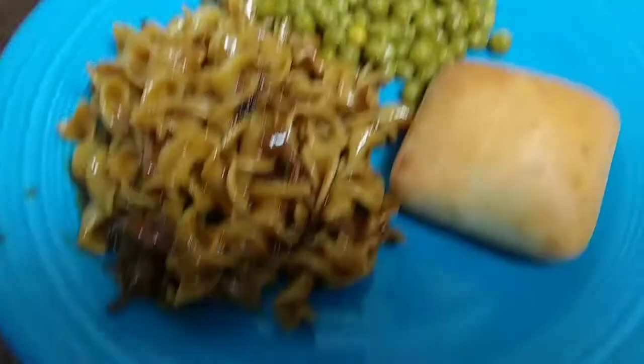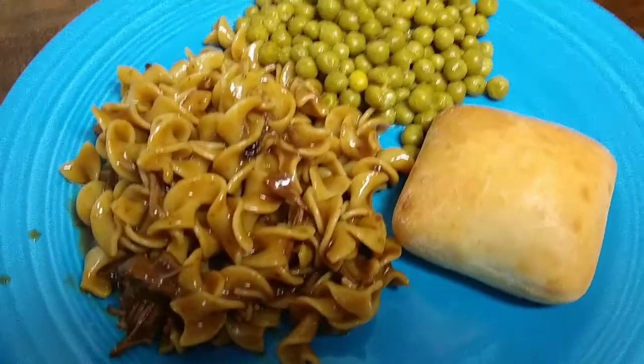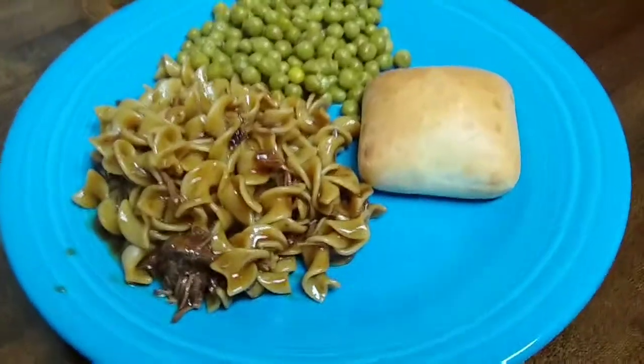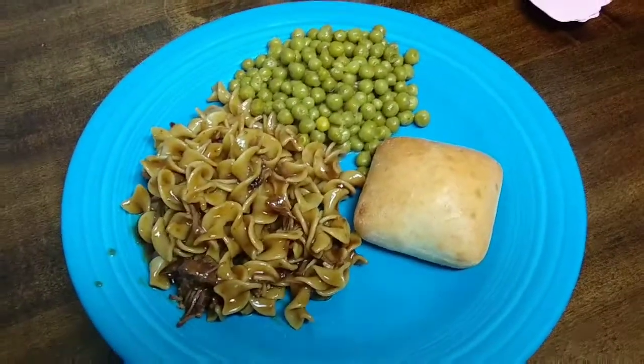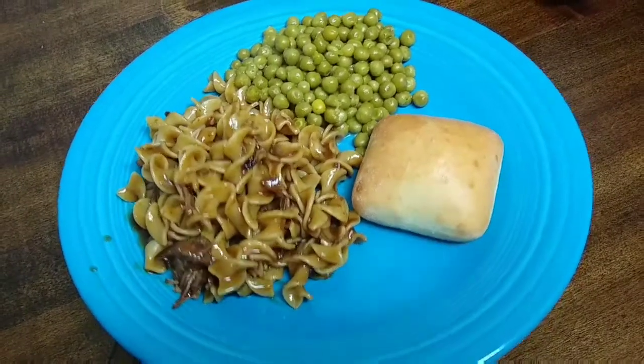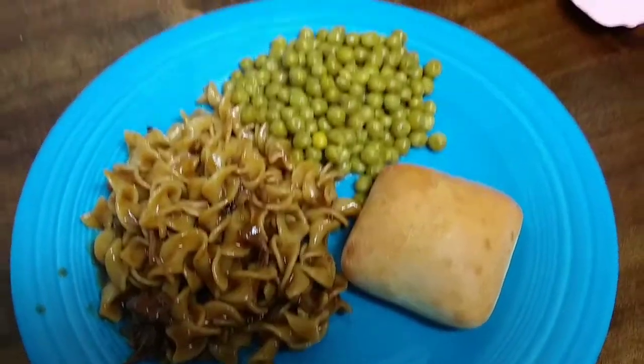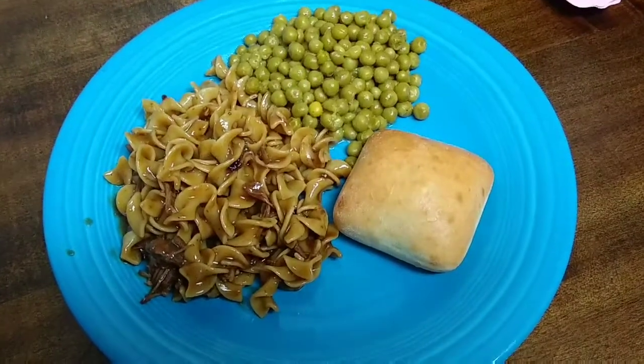Here we go — this is dinner tonight. I hope you enjoy this recipe. If you have a variation of beef and noodles, please let me know down below — I'm always looking for new recipes. This is tried and true and delicious; we've been making it quite a while this way. My channel is mainly about grocery hauls and recipe videos, so if that is something you enjoy watching, I do hope you would consider subscribing.